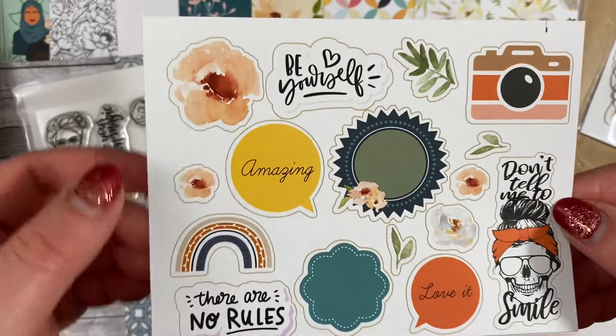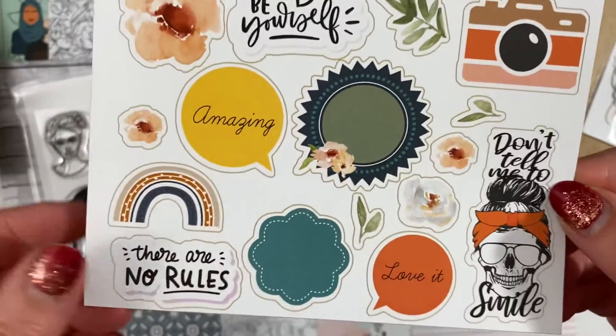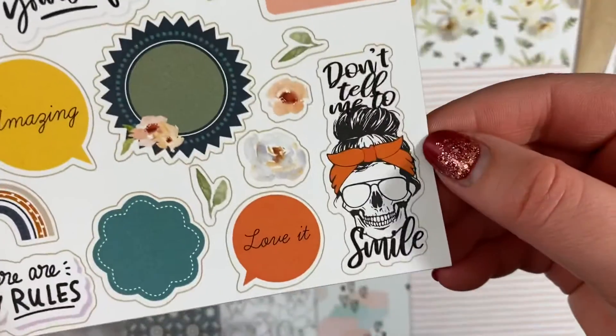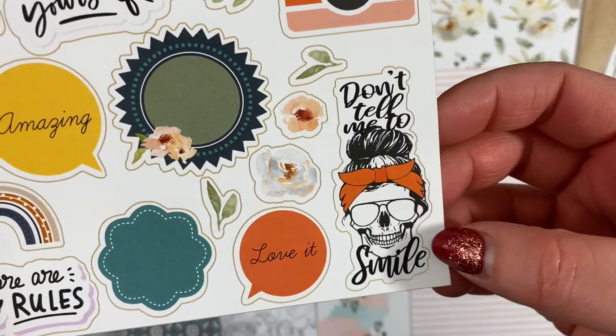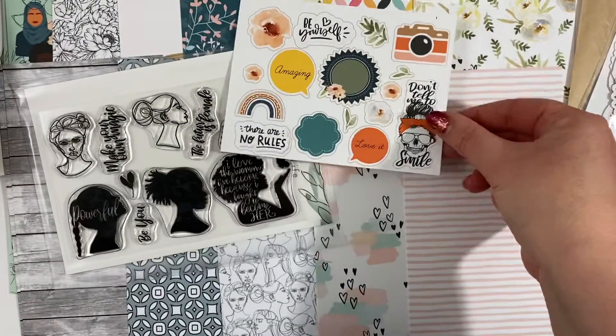This is the sticker sheet and it's got some of those gorgeous watercolour florals on, with little spaces for journaling. There's a camera, 'Don't Tell Me to Smile,' 'There Are No Rules,' and a little rainbow which is gorgeous.